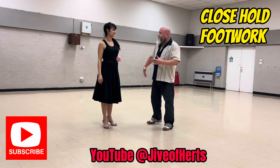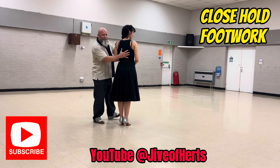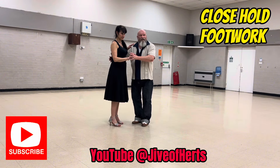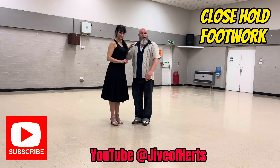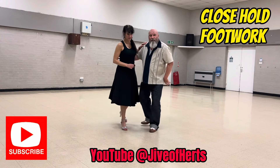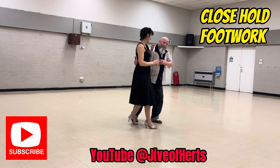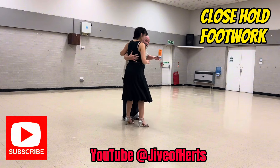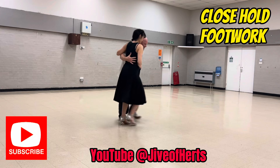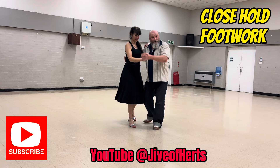Strong right arm. Don't make the lady feel uncomfortable. Keep your hand in the middle, spread your fingers — she can feel where you're going. Just use this hand to help pull your back; you don't really need it. I'll show you without holding her right hand. Close hold. She can feel exactly where I'm going because I've got my fingers spread on her back. She can feel where I'm going.